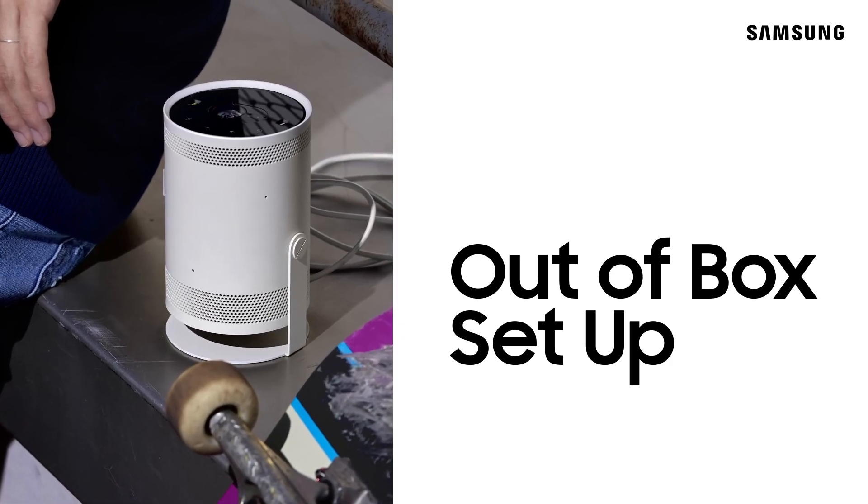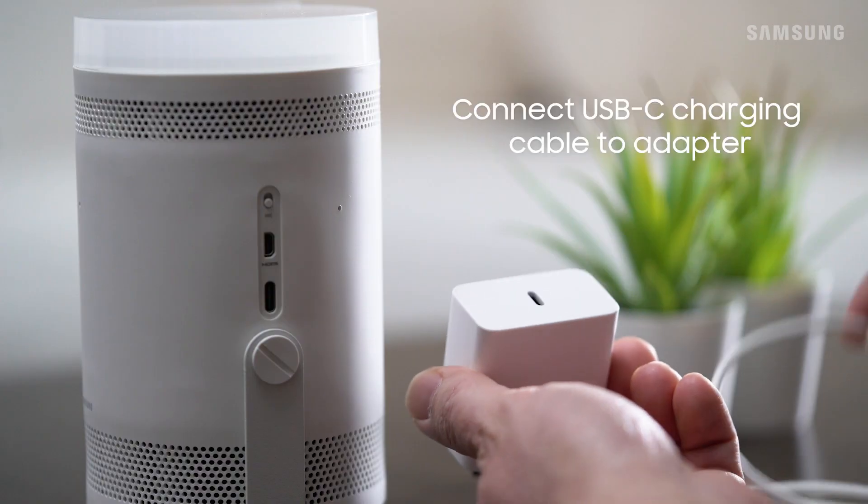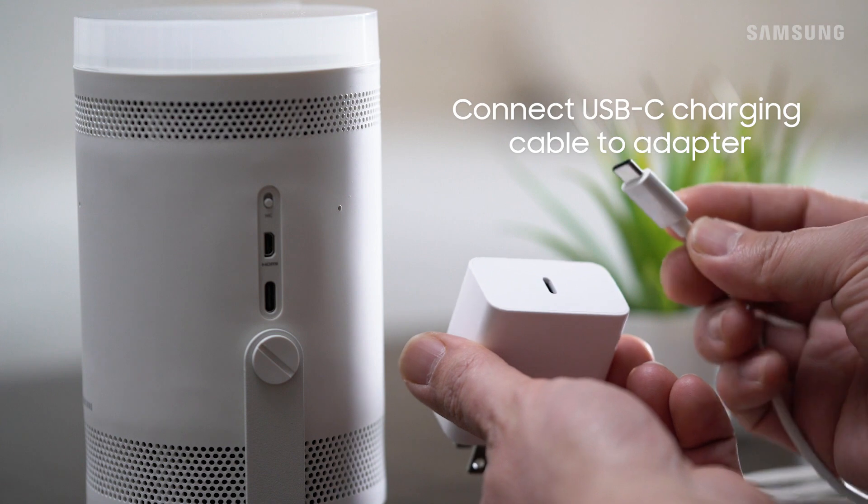Setting up the Freestyle is a piece of cake. In the box, you'll find the Freestyle with lens cap, a USB-C power cable with adapter, a Freestyle standard smart remote, a user manual, and a cable guide. Once you've confirmed you have all the components, you can get connected.